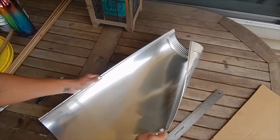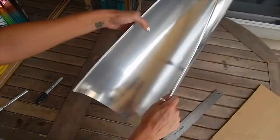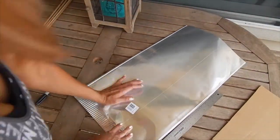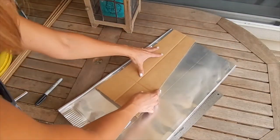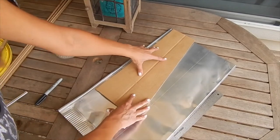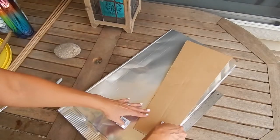First what I'm going to do is flatten out my piece of aluminum. I can do one here and then flip it and do one on this side as well.